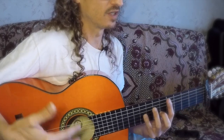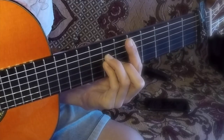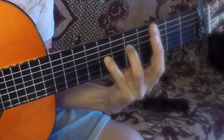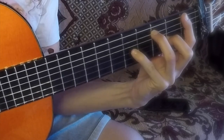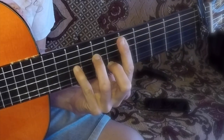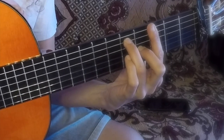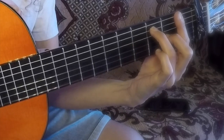Counting through the 12-beat measure: 1, 2, 3, 4, 5, 6, 7, 8, 9, 10, 11, 12. Then again: 1, 2, 3, 4, 5, 6, 7, 8, 9, 10, 11, 12.